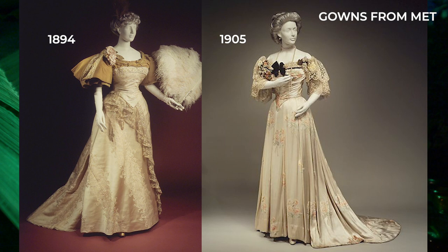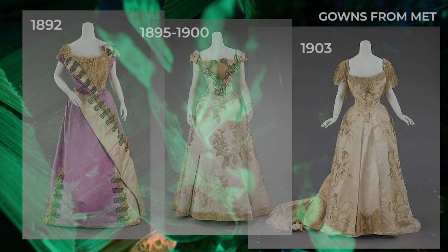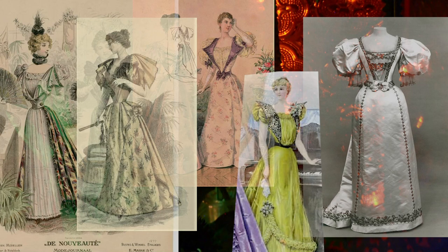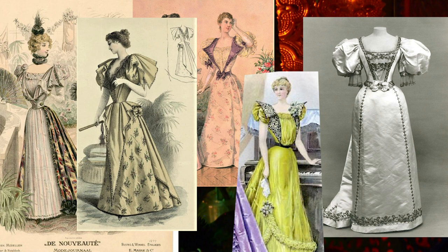I think it would be very easy in this time period — sort of the almost 15 to 20 year period around the end of the Victorian era and into the next century — for details that started in the 1890s to easily pass even in 1905. I really wanted to root this bodice and this costume in the 1890s. So I'm going to be keeping my giant puffy sleeves even for evening and just do the short version without the longer sleeve that I did for daytime.